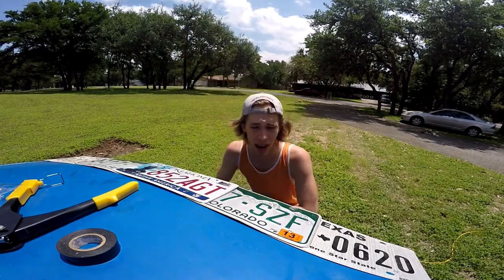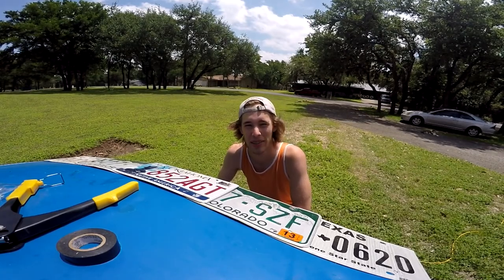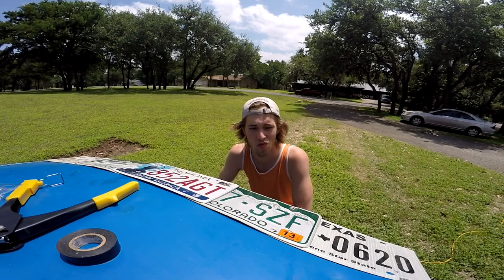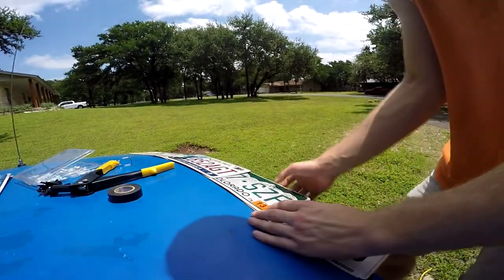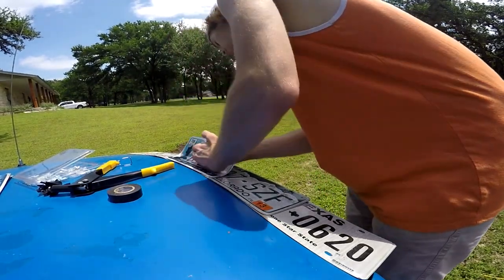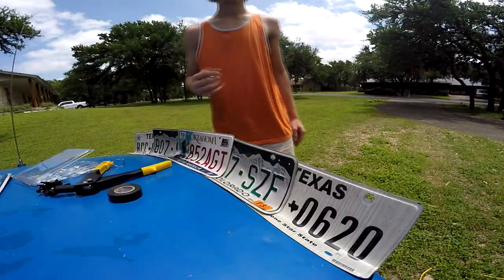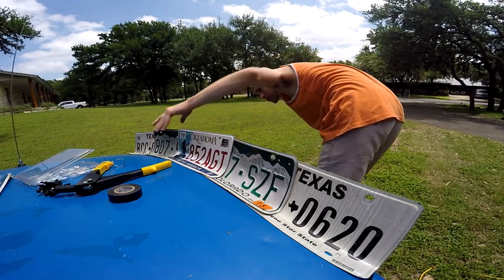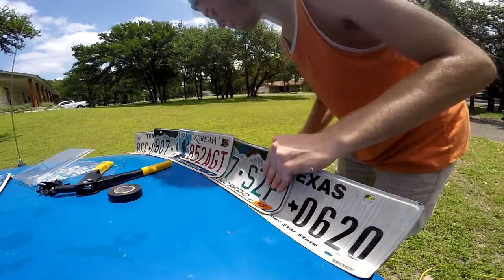You know what, I should probably bend this up before I drill more holes into it, because they're not going to all align when they're all bent up. All right, we're going to bend this up now, mold it into the shape we want. That's good enough — now time to drill again.